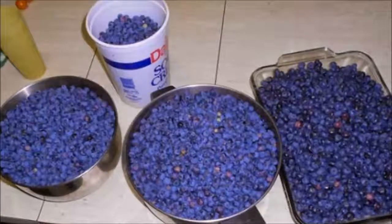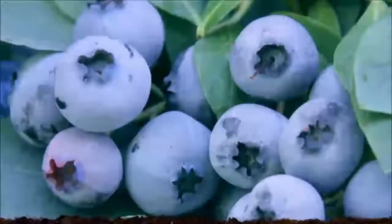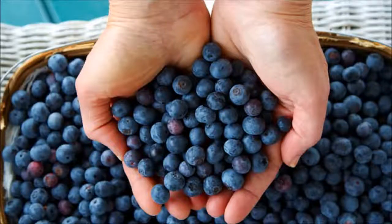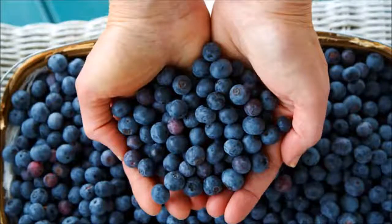Step 5: Pruning. Pruning is crucial for blueberry bushes in order to avoid over-fruiting, which can lead to small fruits. When the bush begins to grow, make sure it is strong enough before bearing fruits. Detach most of the flower blooms when they appear. If you prune the bushes regularly, you will have a stronger and healthier plant.